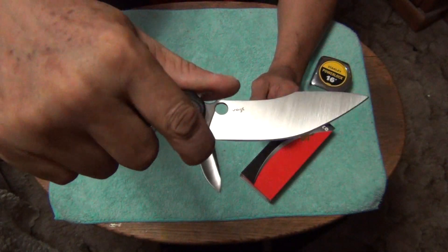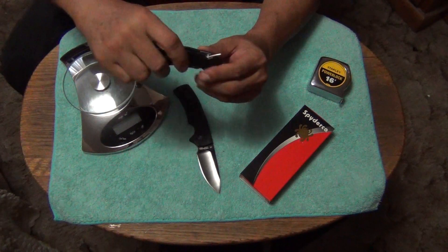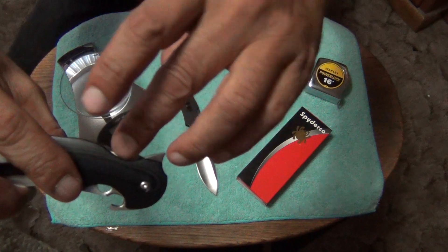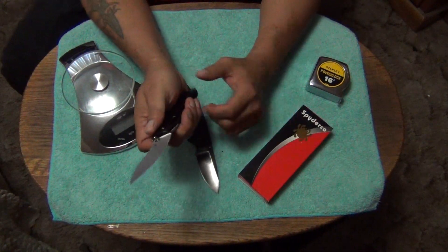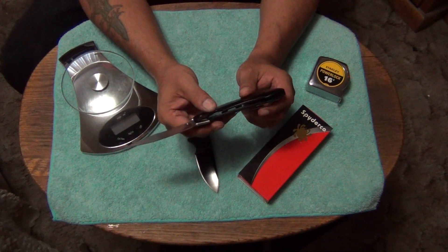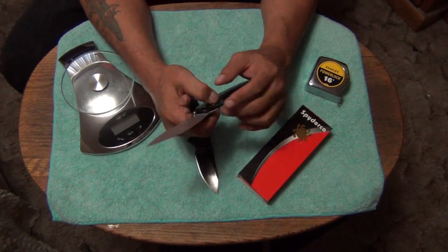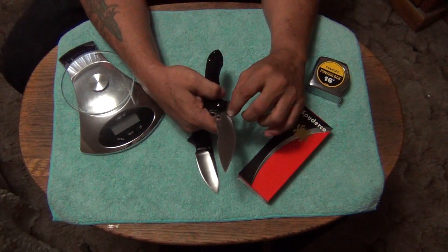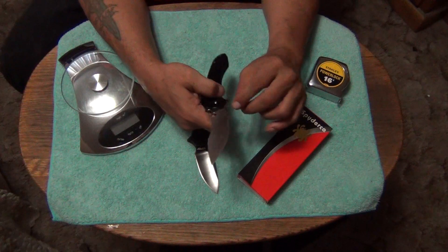After he did that, there was no exposed blade right here. He basically had somebody take all this out and turn that into a finger choil, and it looks really cool. I don't know why Spyderco didn't do that from factory, because it looks like that's the way it's supposed to be — like it's supposed to have a finger choil right here. You don't have to take out that much — just this part right here — and that'll solve that issue.